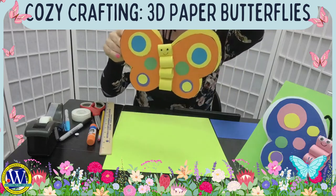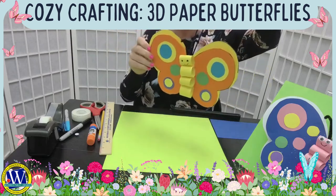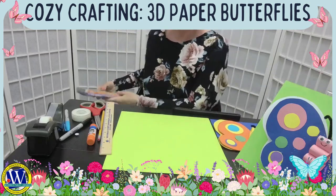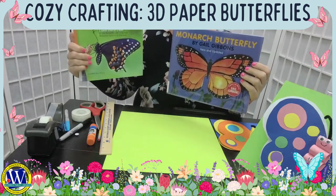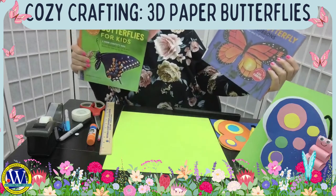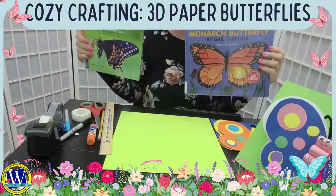Thank you for watching my craft. Before we go, if you want to learn more about butterflies, stop by at our library and check out some great books. We have Butterflies for Kids, Monarch Butterflies, and so many cool books. I hope to see you there. Bye!